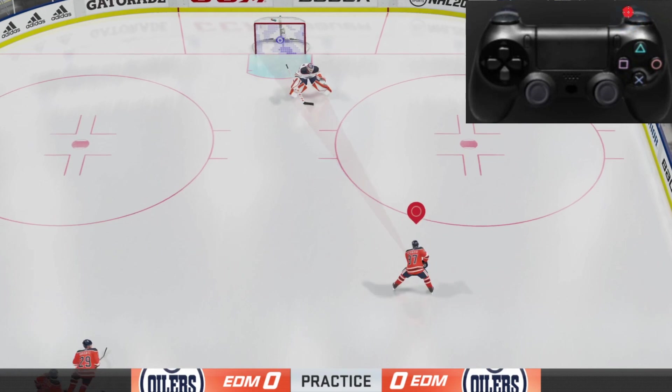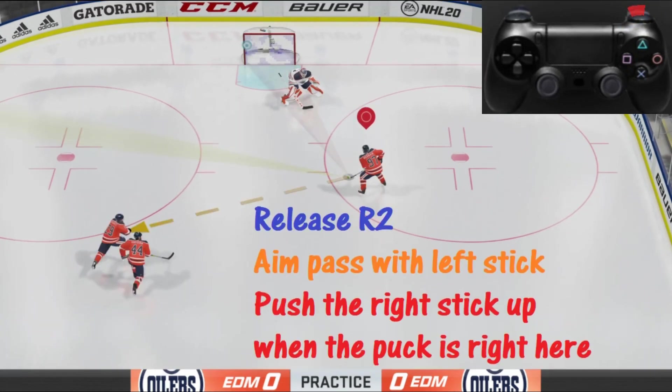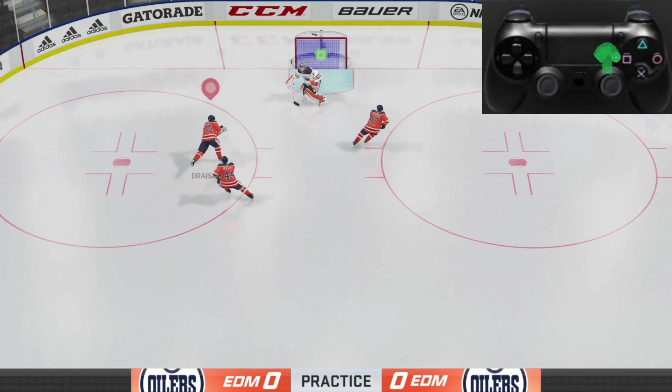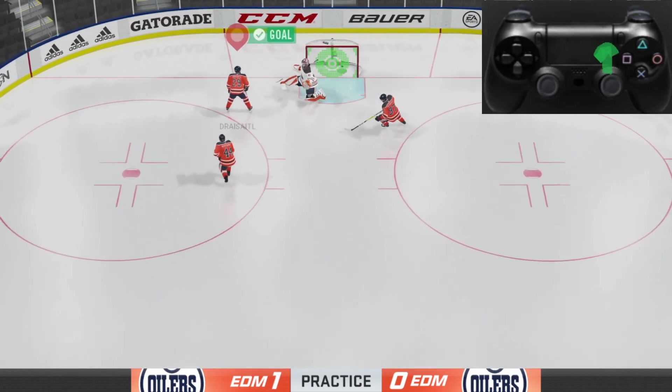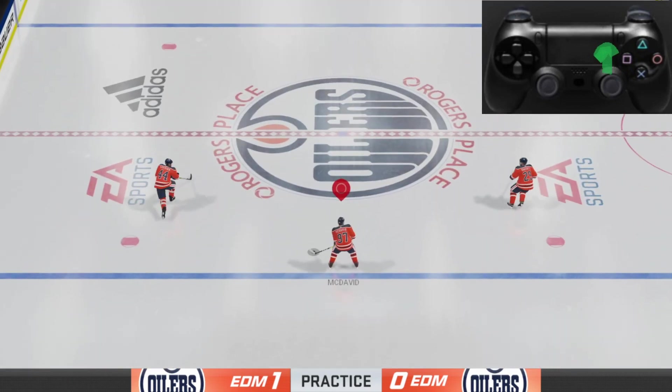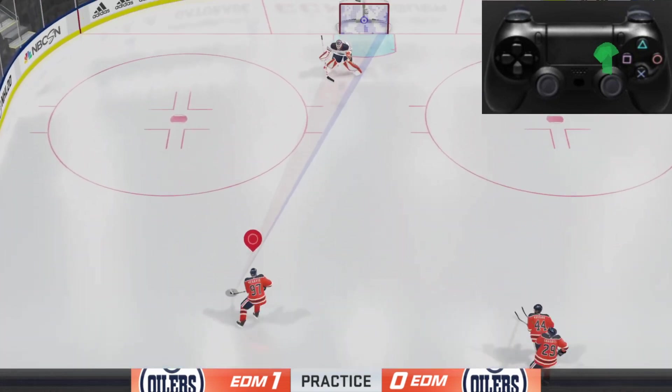Now we're in practice mode. The first thing we're going to do is hold down R2 and then aim with the left stick in whichever direction you want to pass the puck. The most tricky part is getting the timing down — once you release that pass, you want to quickly fire a shot by pushing the right stick forward. It's all about timing; it's going to take some practice, but once you get good at it you're going to start scoring goals pretty often.